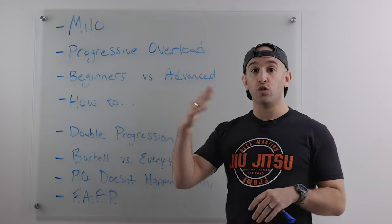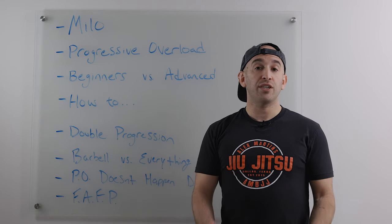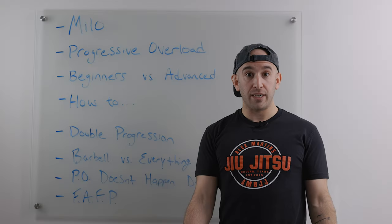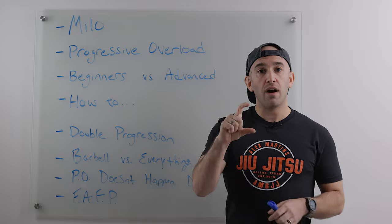Another way to progressively overload is increasing the number of reps with the same weight. Instead of doing 20-pound curls for 10, you could do 20-pound curls for 11 or 12. That's progressive overloading. A lot of people, especially newer folks, don't believe me when I say one more rep means you're progressively overloading — but yes, one more rep means you are getting stronger. If you're doing 20 pounds for 10 reps and you eke out that 11th rep, you've put a significant amount more stress on the working muscles, which will cause your body to adapt and get stronger.